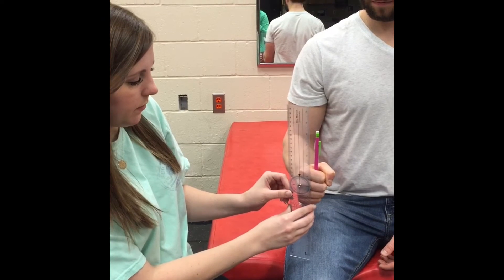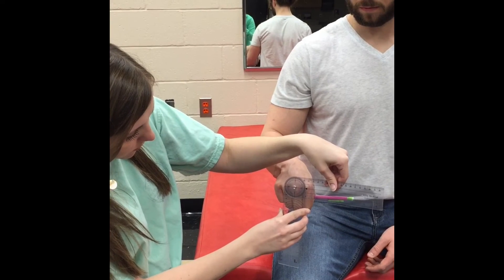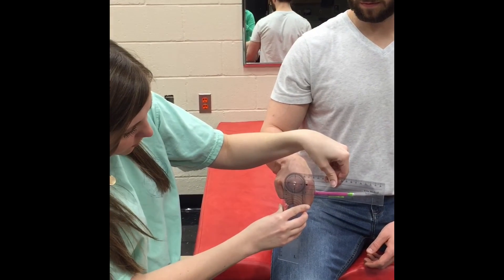Have the patient perform pronation. Appropriate range of motion is 80 to 90 degrees.